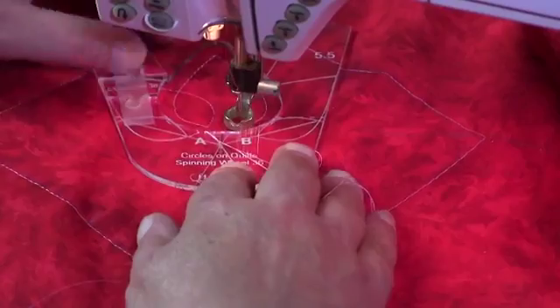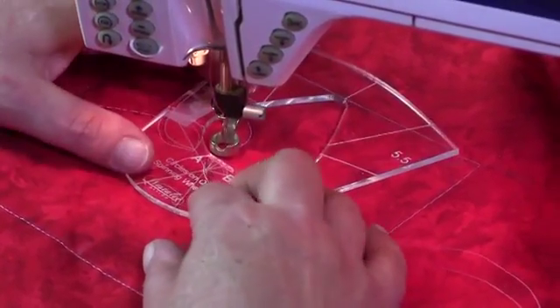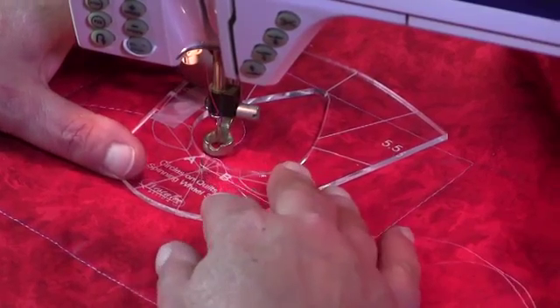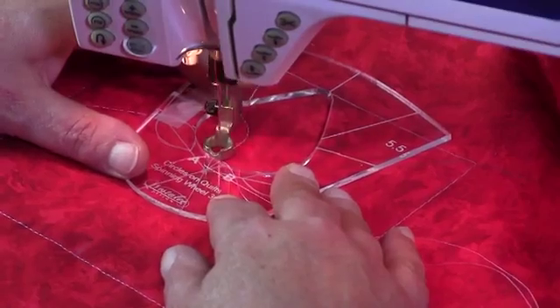Stopping at B. Rotate the template again, lining up with our crosshairs, checking that our stitching line is in place. And go around.